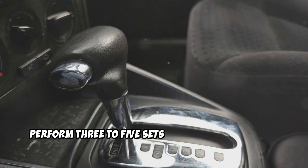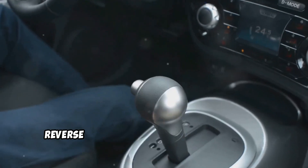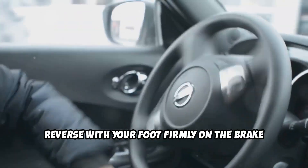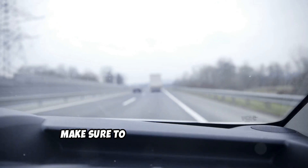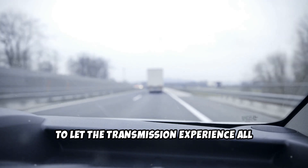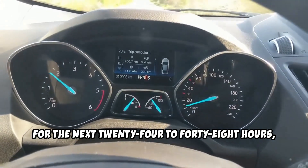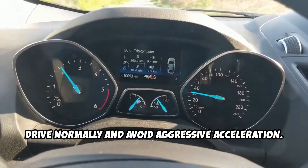Next, perform three to five sets of gear engagements, moving from park to drive and drive to reverse, with your foot firmly on the brake between shifts. Make sure to drive at various speeds, including highway speeds, to let the transmission experience all gear ranges. For the next 24 to 48 hours, drive normally and avoid aggressive acceleration.